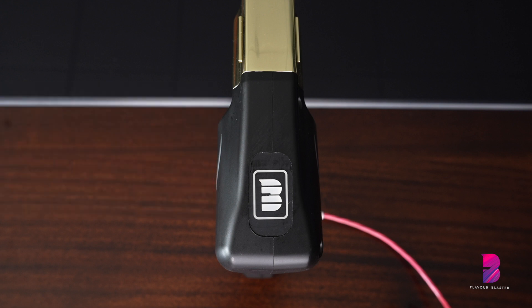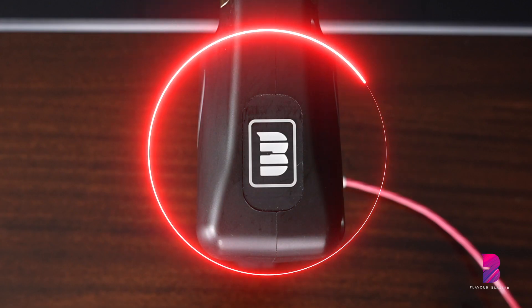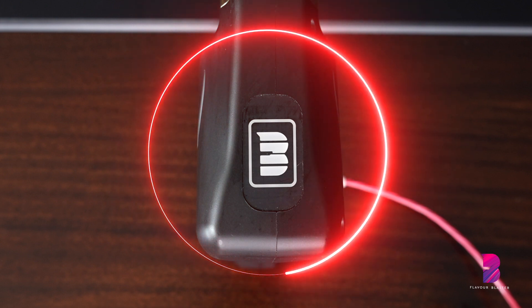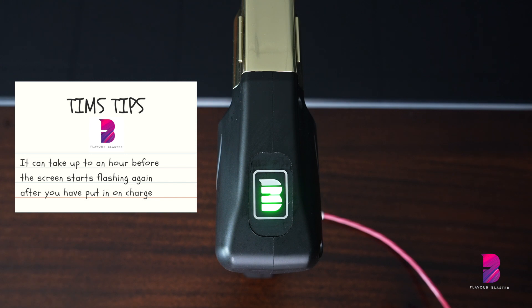As soon as the charging screen displays one bar, put it on charge. If the Flavor Blaster has run completely out of battery, be aware that it can take up to an hour before the screen starts flashing again after you have put it on charge. Don't worry, it isn't broke.